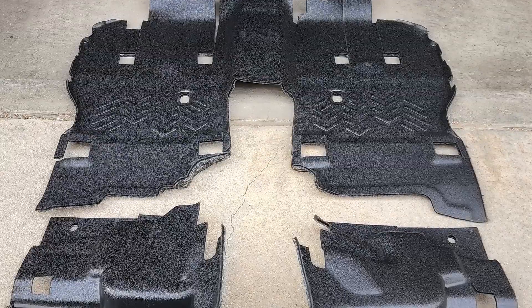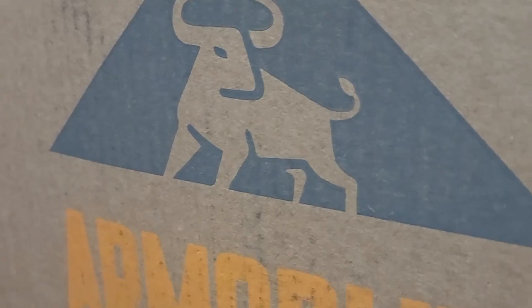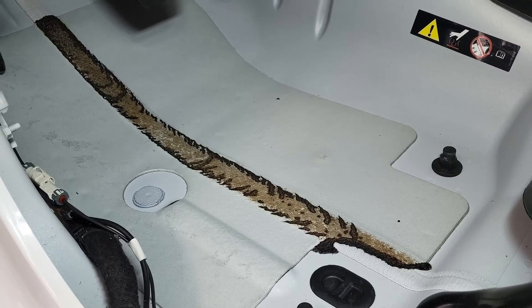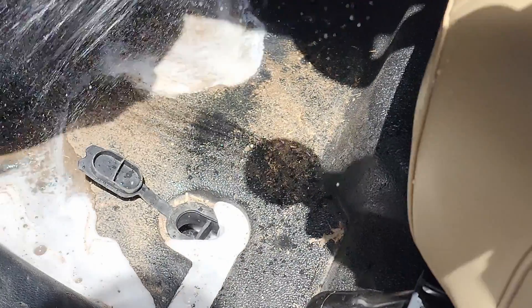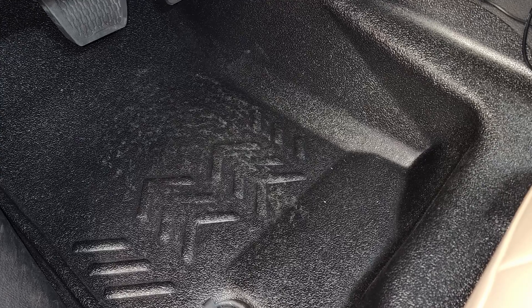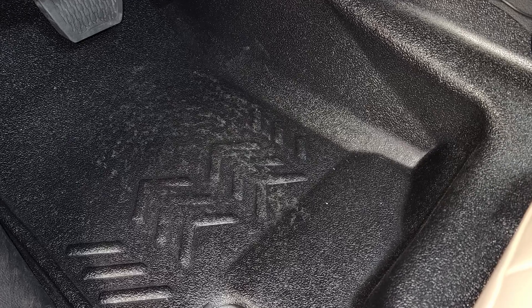Thankfully, we've got a full carpet replacement system from our friends at Armorlite. No need to worry about this ultra durable flooring getting wet — very easy to spray out any dirt, mud, and rocks and watch it empty right out the drain plugs. Plus, the insulation helps with road noise when the top is on. Definite upgrade.